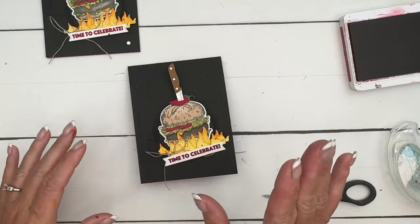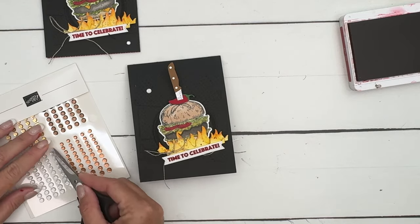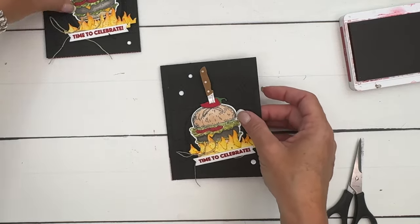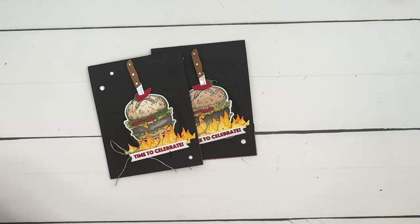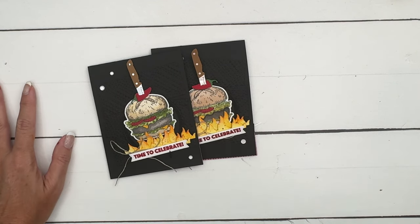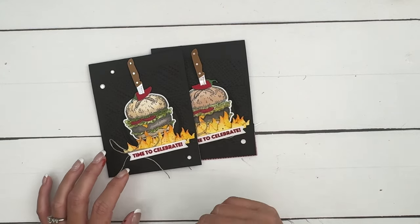I need to refill my adhesive basket with mini dimensionals and black dimensionals. Put the banner right across there. Last but not least, we're adding a little bling — just a few neutral sequins, any of these colors would work. And there you go — there is your Time to Celebrate burger card! I hope you feel inspired to color your burger. Don't be intimidated by it — you can use Stampin' Blends, watercolor pencils, or watercolor brush. Have fun with it! Click the link on YouTube, go back to my blog, let me know if you have questions, and have a great day. Bye!